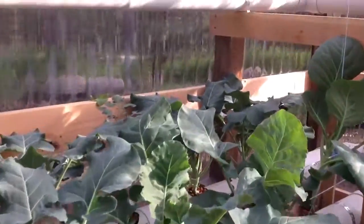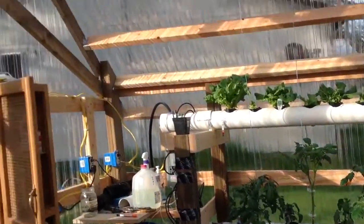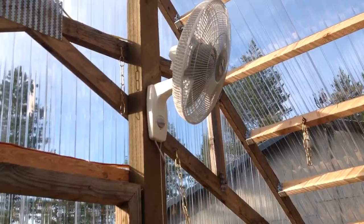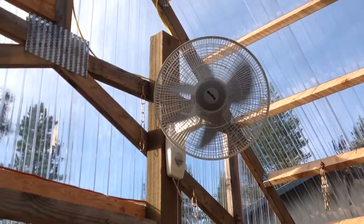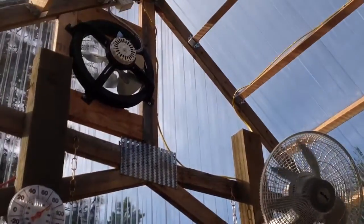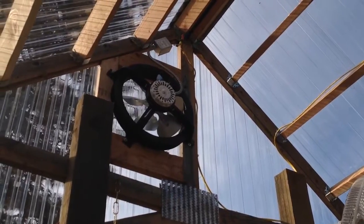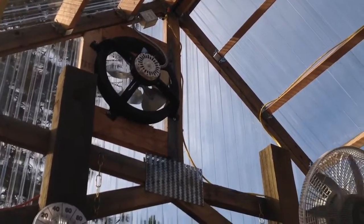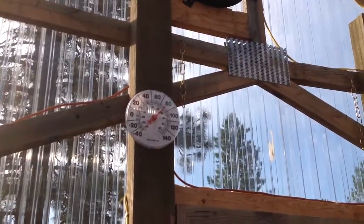There's my fan up there. Oscillating fan. Got an 18-inch — it's on high. And that's an attic fan. It's set at 80 degrees, and the thermostat is just like 81 in here. It's perfect.